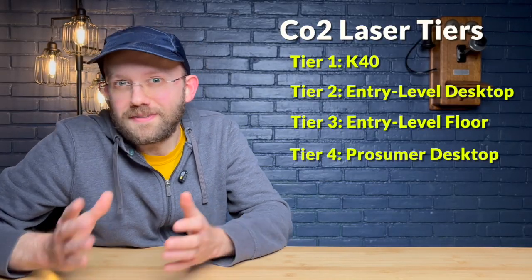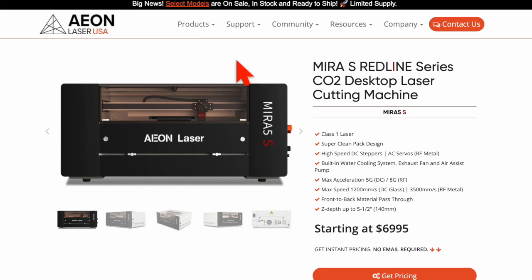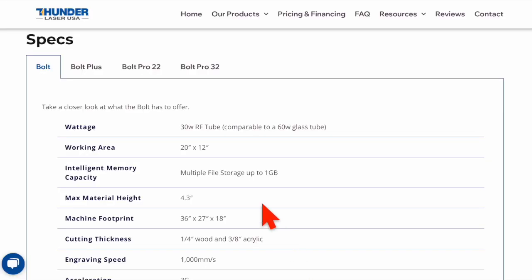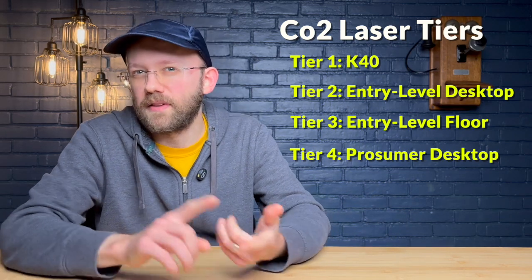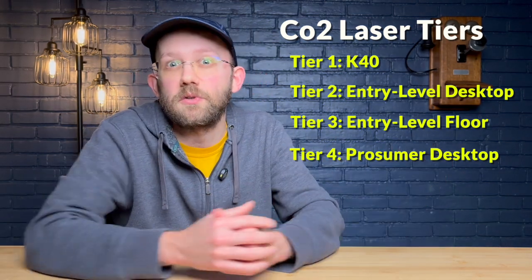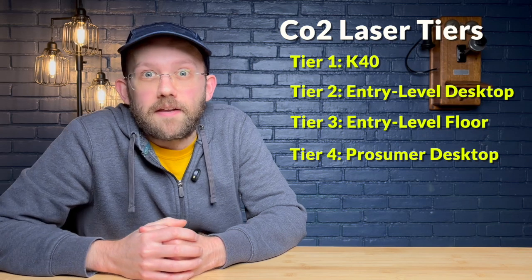The next tier is what I'd call your prosumer desktop unit — something like a Thunderbolt or Thunderbolt Plus, or the Aeon Mira 5S. These cost anywhere from $5,000 to $7,000. On the Aeon units you're getting a 45 watt glass tube, but on the Thunderbolt you're actually getting a metal tube at about 30 watts, which Thunder claims is equivalent to around 60 watts in a glass tube. The idea behind a machine like this is maybe you have limited space but want something reliable enough for production run type things for a side hustle, or you want to add a machine dedicated to a specific purpose like just doing tumblers.